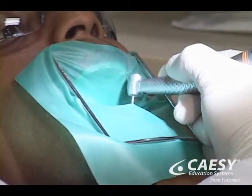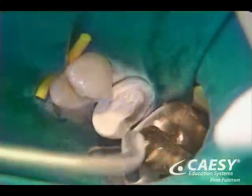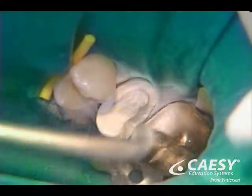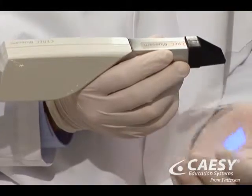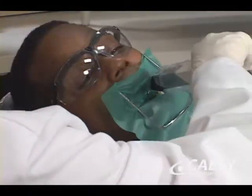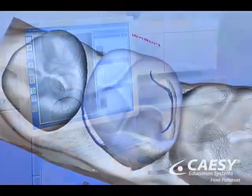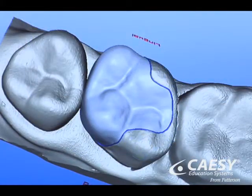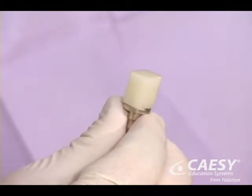The first step in the CAD-CAM technique is tooth preparation. The second step involves applying a reflective powder onto the prepared tooth. We then take a digital image using a special optical infrared camera that records the tooth's exact dimensions directly into the CAD-CAM computer. After we carefully design the restoration, we select an appropriate material of the proper shade for your specific tooth.